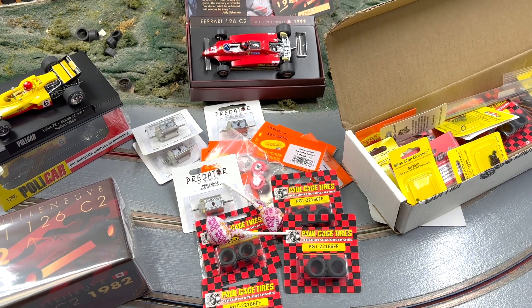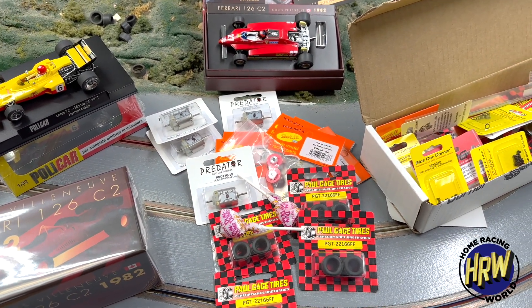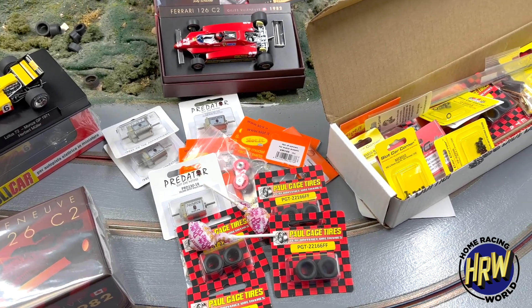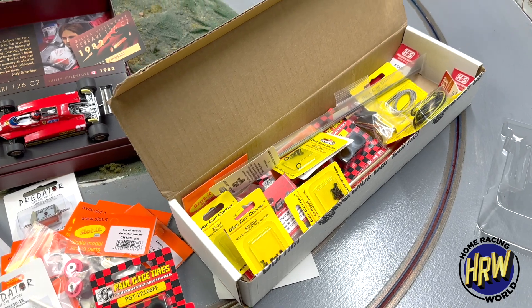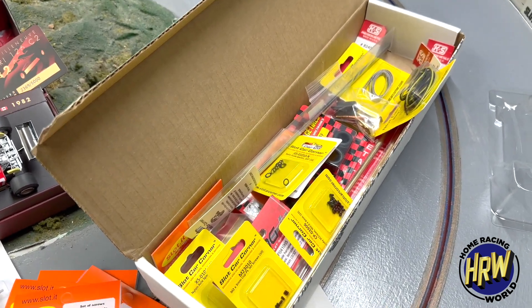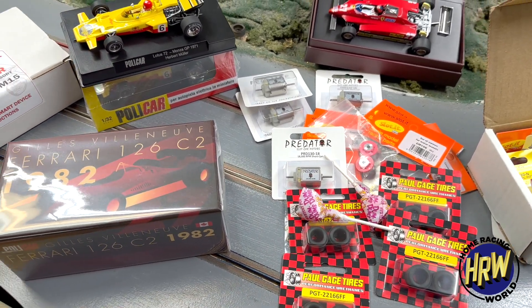All right, TGIF folks! It's been a busy one around here — that pesky day job gets in the way, but it lets me have a few nickels to rub together to get a few parts. We've got all sorts of parts: chassis parts for the showdown, tires, motors, gears, and of course...